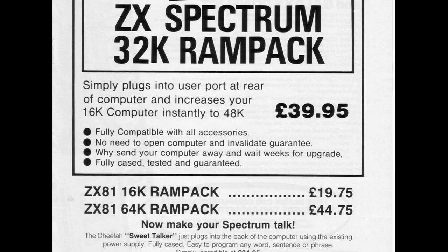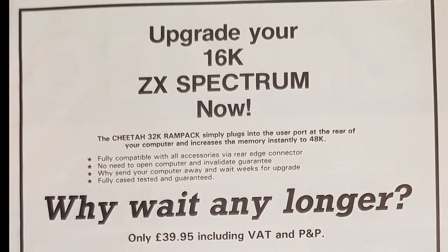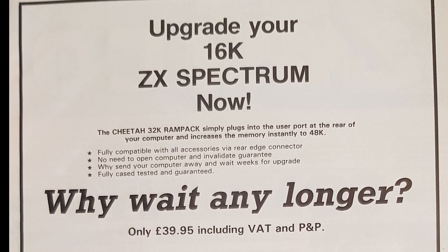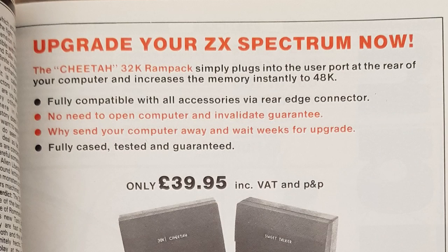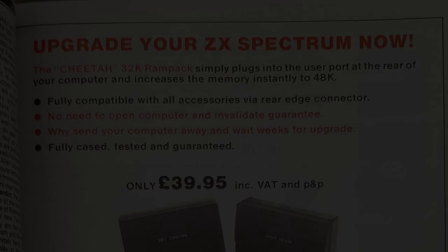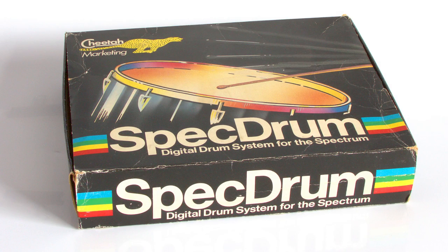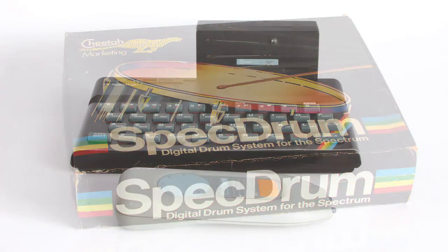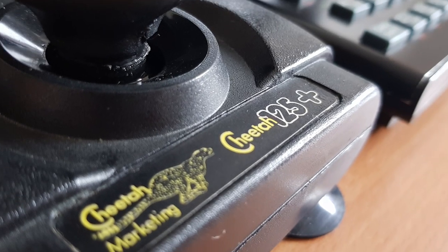Cheetah Marketing have been on the Spectrum scene from the start, beginning life in December 1982 with just five people including Melvin Beresford, the managing director, his wife and three others. Their first products were Rampax for the ZX81, Jupiter Ace, and a few months later the Spectrum. They went on to develop and sell a multitude of peripherals for the Spectrum, many being instantly recognisable like the Cheetah Rat, the MIDI interface, and well-known joysticks like the Cheetah 125 and Star Prove.